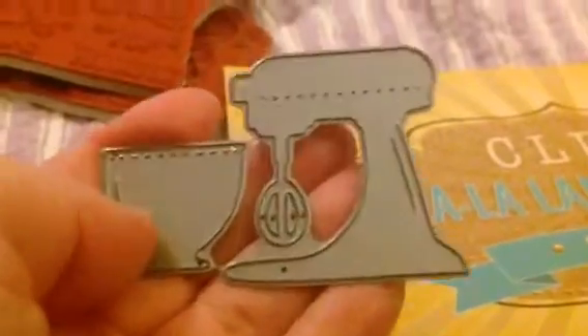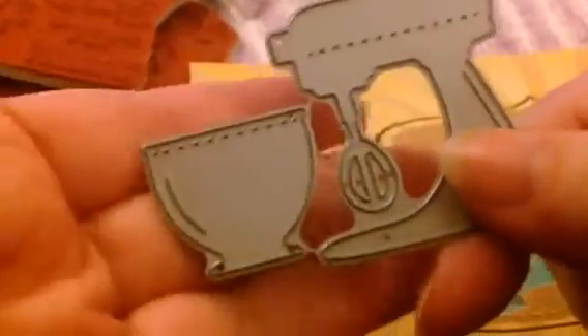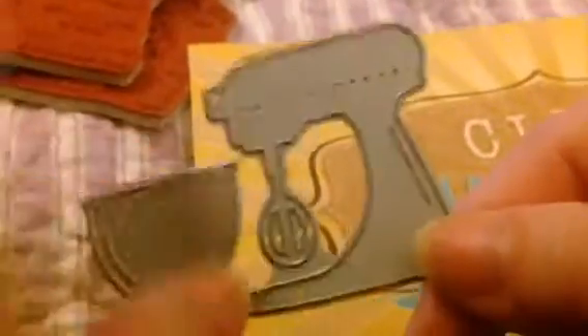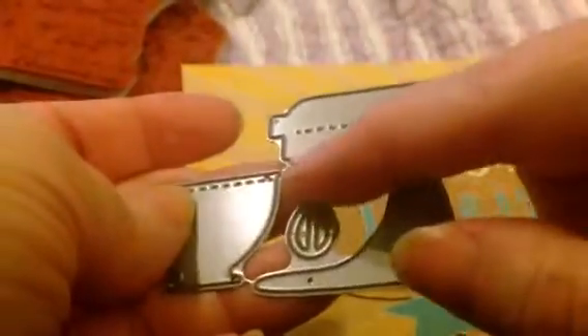And then I got these dies — a mixer and a bowl. You can separate these; you can see the little nibs in there. If you bend this back and forth it'll pop off eventually, or you can take some tin snips and snip off here or there, or use some really strong scissors. You can see the beautiful stitch lines. This reminds me of my KitchenAid. This stitch line right here is a good indicator for if you want a two-tone — you just cut along that line. I've seen people online take the beater part and do it in silver and stick it on there. My beaters are white, but I guess some beaters are silver.